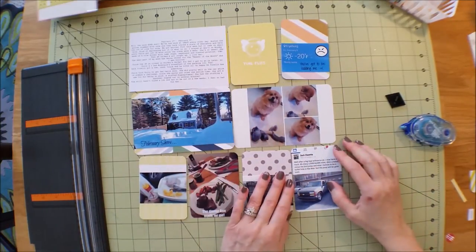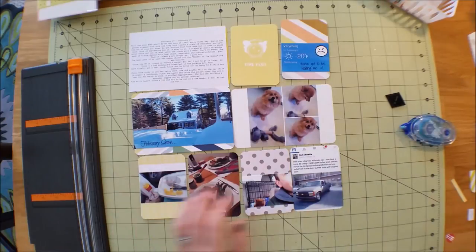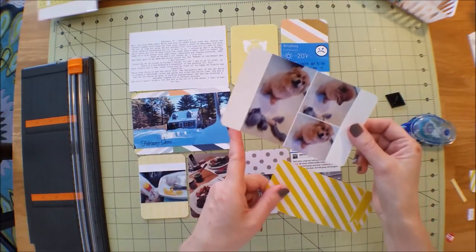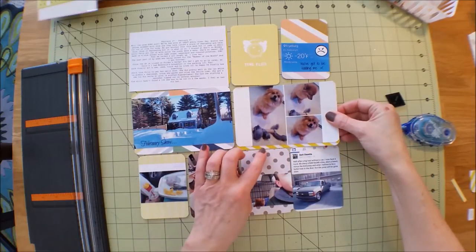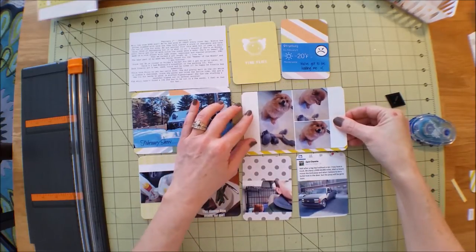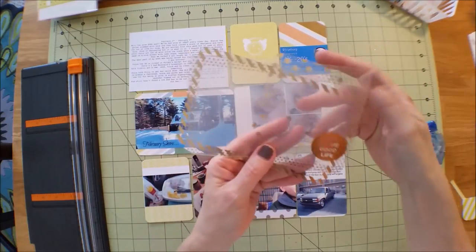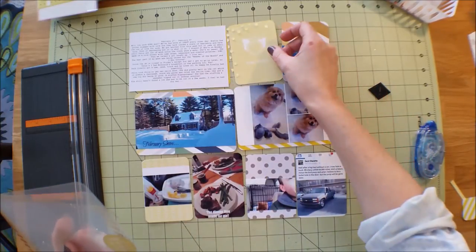I wanted to add more of that yellow color and didn't have any more of it in the Scraptastic cards, so I grabbed from the Sunshine kit a color that matched it pretty well. I trimmed this down so it's not quite four inches long. Sometimes I'll add a little bit of color just to bring your eye to that yellow, which I like. We also got these photo overlays in the kit and they're really pretty. This one is for a three-by-four, so I thought I'd put it over that.